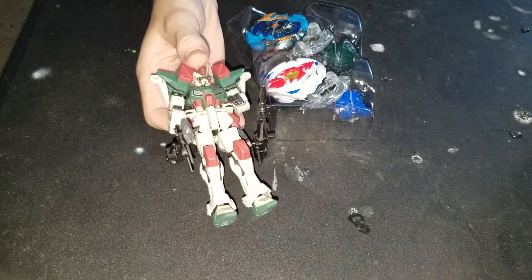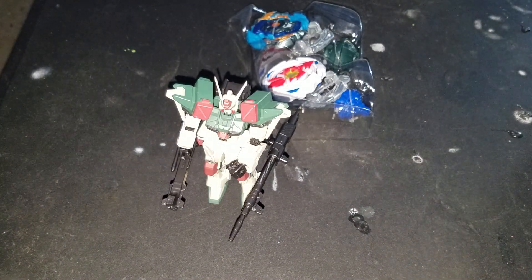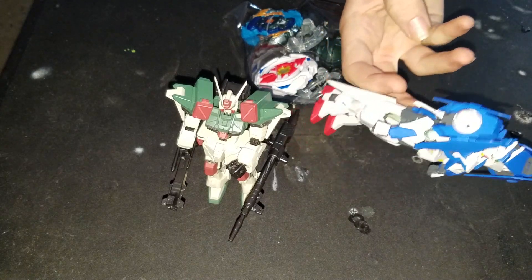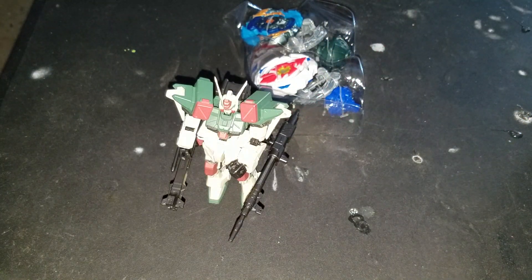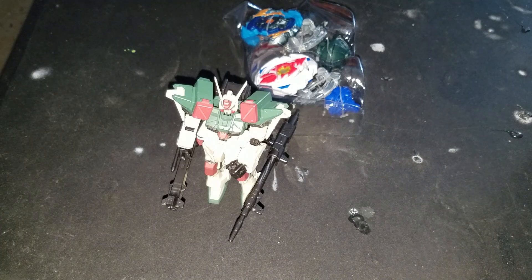I just kind of built this guy recently — it's like one of the smaller ones, pretty small compared to like my Build Divers. Yes, I do have Build Divers, and some older kits. This one — yeah, you'll probably see this guy in a separate video. It fell off, but yeah — I have a lot of kits I've built. I'm probably going to do a little collection video on that, and a Beyblade collection might be soon, maybe not.